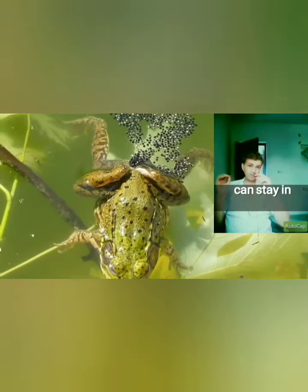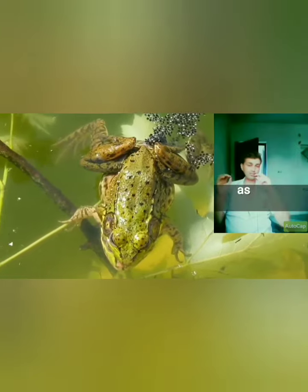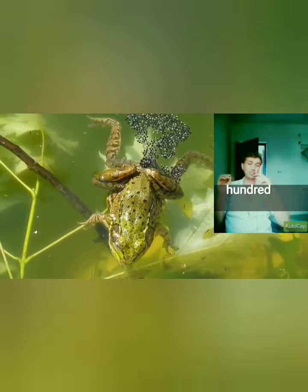Frogs can stay in amplexus for hours or even days as the female releases as few as one or as many as several hundred eggs.